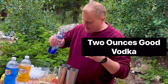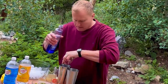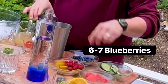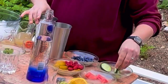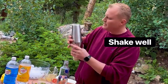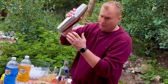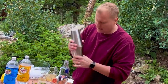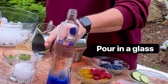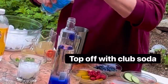Put in two ounces of very good vodka, a few fresh blueberries, a little bit of watermelon, and some fresh cucumber. Shake that with the ice — the ice will muddle the fruit into the vodka, which is what you want. There we go. Now top off with a little bit of club soda.